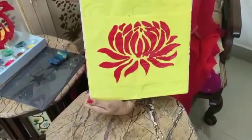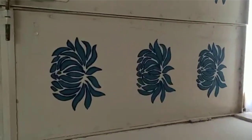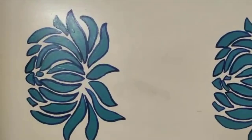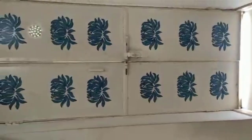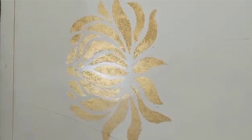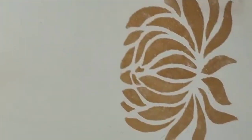Now children, I will show you that we can use these stencils on a door also. See the way I have made these stencil paintings on a simple iron door. We can use stencils on different colors also — on white you can use golden, like this.